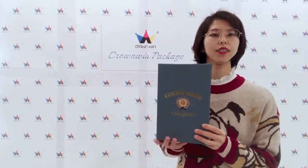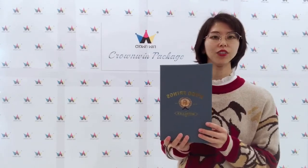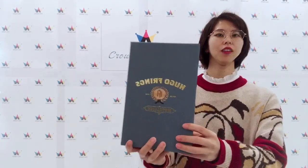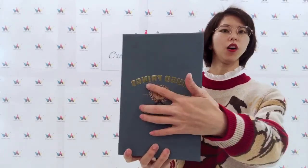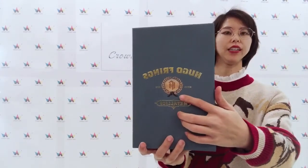Hello guys, this is Cynthia from Kongwing Package. I want to show you a very luxurious gift box. You can see this box — the logo is gold, and the box pattern we can customize according to your requirements.